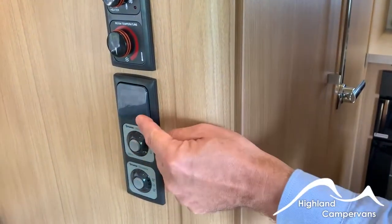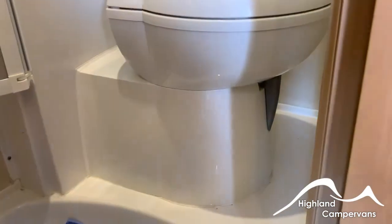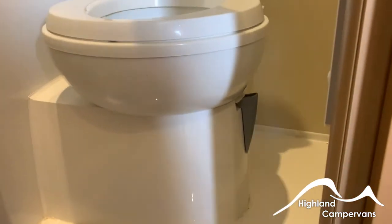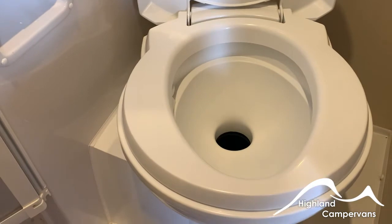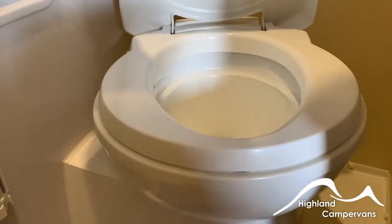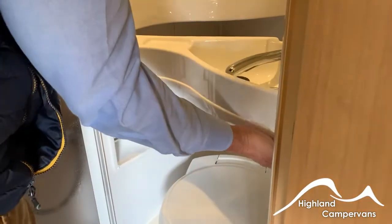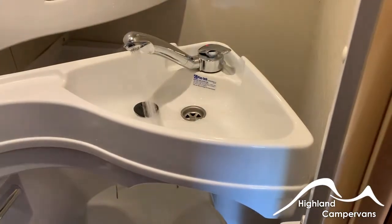Your bathroom light switch is between the heater controls on the edge of the wardrobe. Inside the bathroom you have your shower and toilet. It's a swivel bowl toilet — you can maneuver it into a desired position. On the side of the bowl there's a lever which opens up a waste gate in the back, allowing everything to go through. Then use the electric flush button to swill water from your on-board fresh water tank around the inside of the bowl. There's also a pull-out sink above — swing it out, make sure the sink is resting on the inside lever, and then operate the tap for your water.